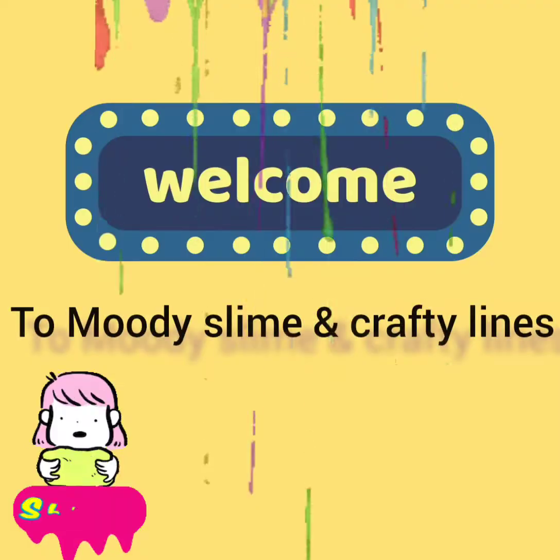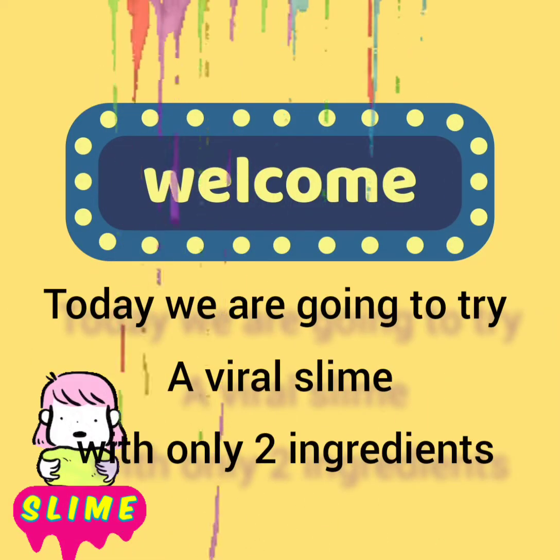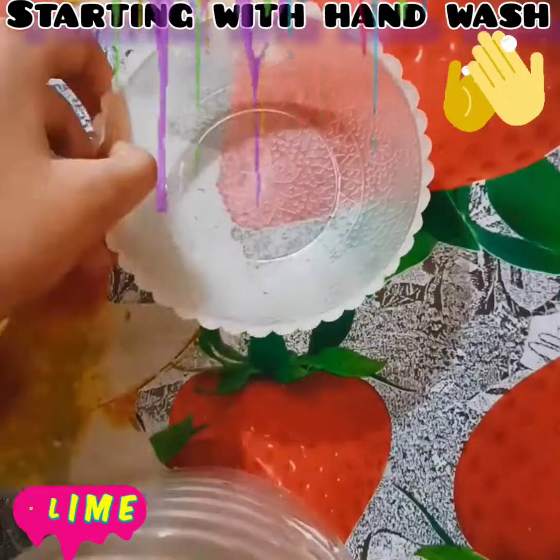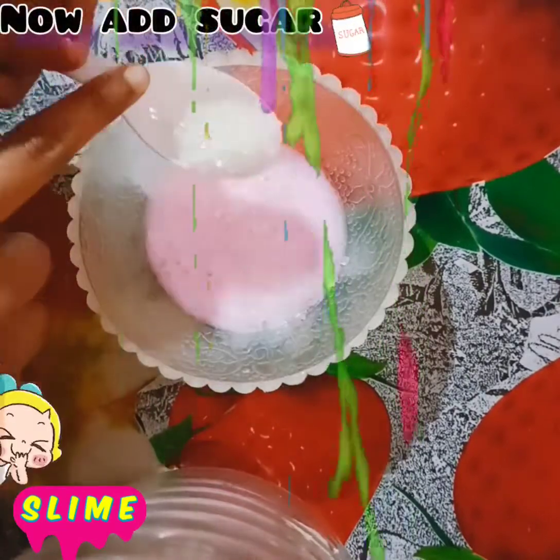Hello friends, welcome to More Slime and Crafty Lines! Today we are going to make a viral slime with two ingredients. First I will tell you that it was not actually made from just two ingredients.